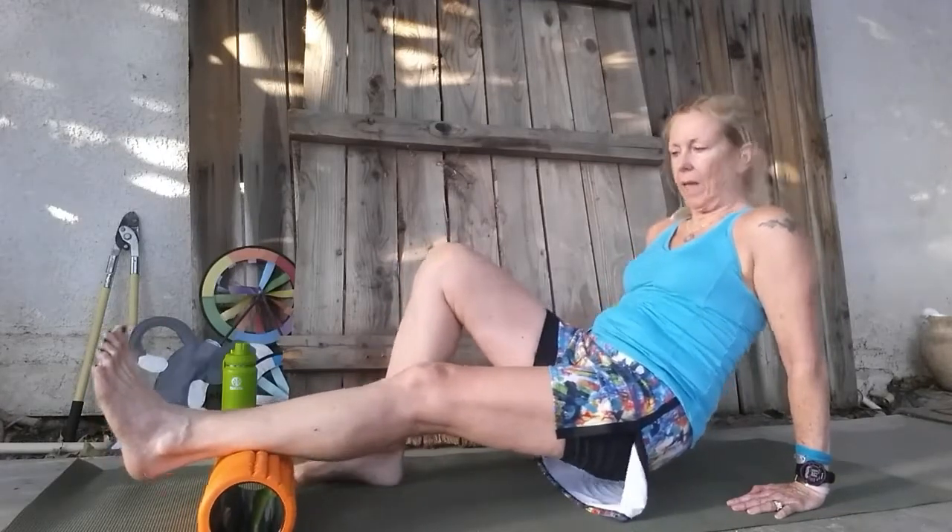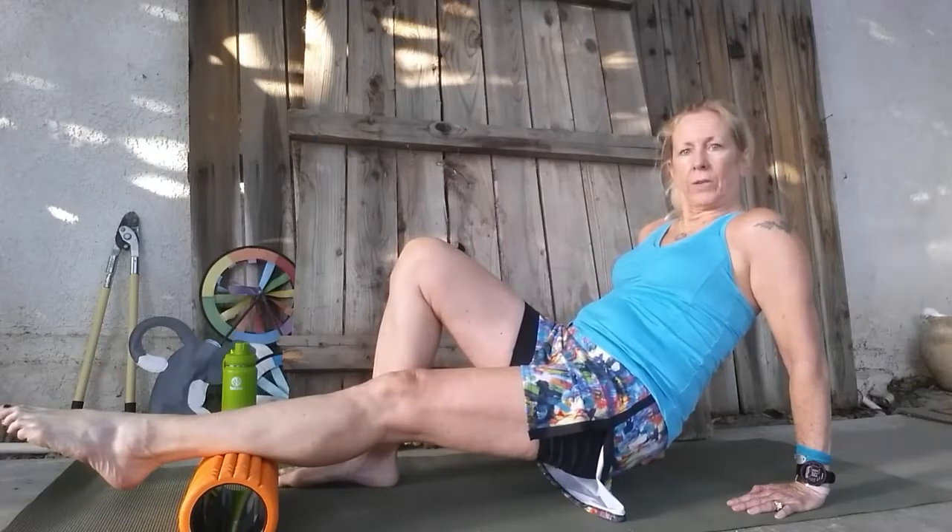Same thing with the foam roller — start right above your Achilles. Lift yourself up so the weight is on your hands, with a little extra help from your other leg. Slowly do little one-inch movements.